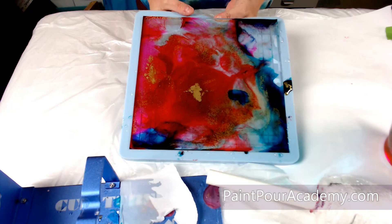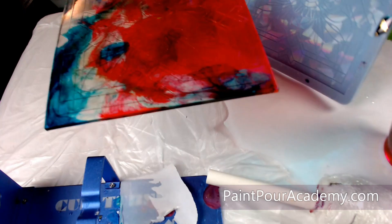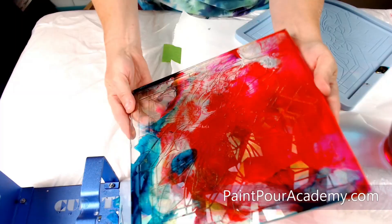I used a holographic flower mold for the tray. The flower design and the holographic effect make it look stunning. This is a great set to give as a gift.